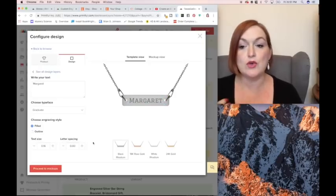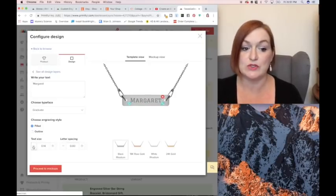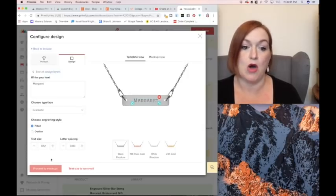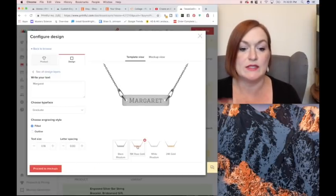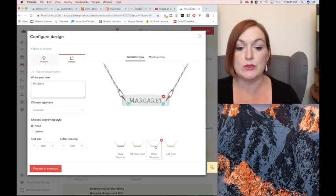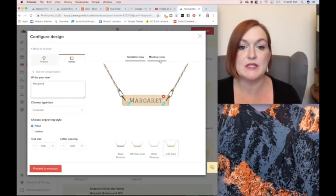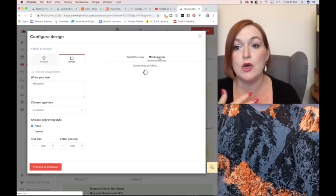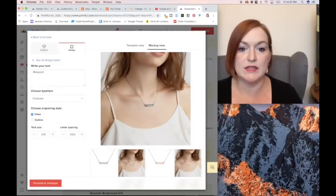Now if you get a font that's too big, it'll tell you it's too big. Or if it's too small — right down here it says text size is too small, and it won't even let you proceed to mockups. So let's take a look at how it looks. This is the black rhodium, this is 18 karat rose gold, white rhodium, and 24 karat gold. Then we can come to the mockup view to see how it would look on a person or just on the piece. Here's the piece and here it is on a model — that's what that will look like.